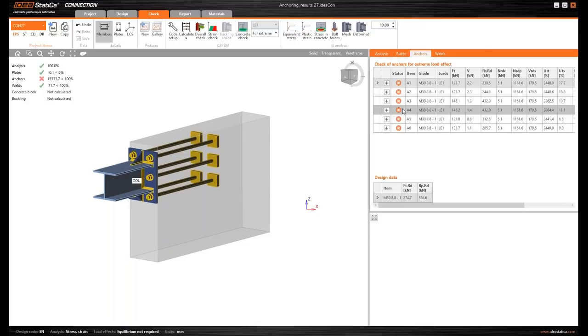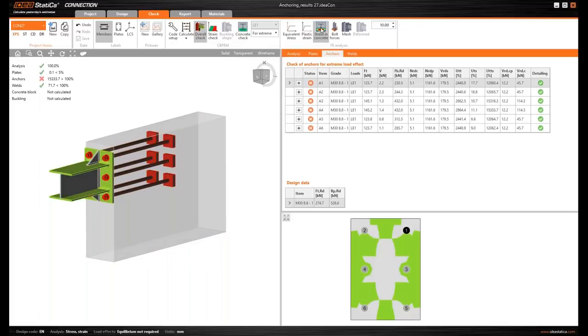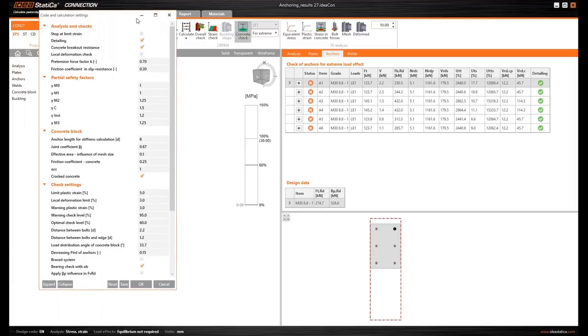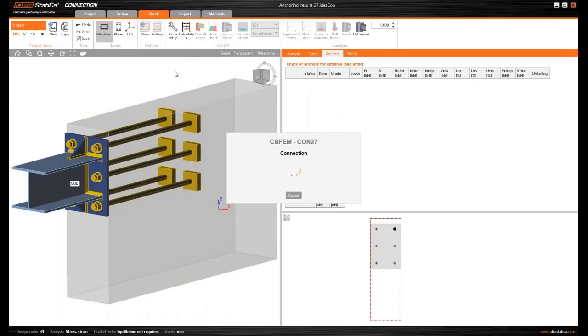After calculation, there is a problem with the anchors. IDEA Statica Connection calculates with the influence of the concrete block edges, and the concrete cones are heavily influenced by the edges from the left, right, and top. Practically there is no concrete cone at all because the block is too small. To address this, I will turn off the concrete breakout resistance check since it is not suitable here.